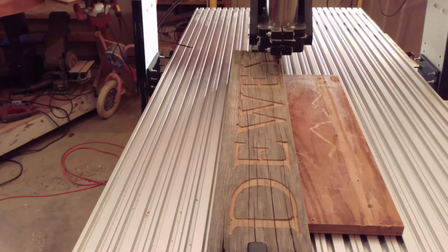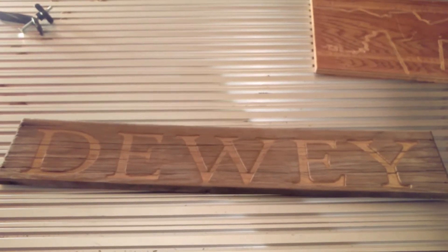Okie dokie, that's how I machine wood that's not level across the top — whether it's cupping, twisting, warping, or whatever it is. That's how I have to do it.